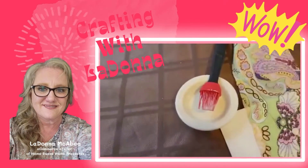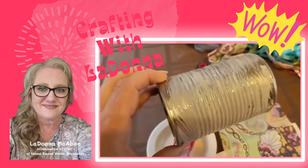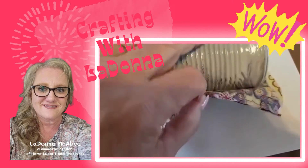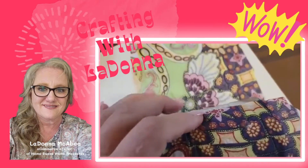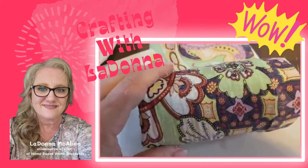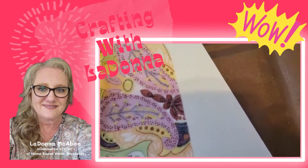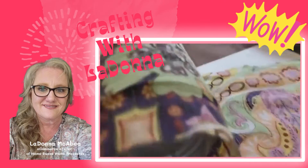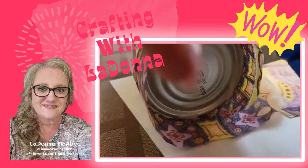I found a brush — any kind of brush will do. I went ahead and coated my can with my homemade glue. Now I'm laying the can on top of my fabric and just rolling my can in the fabric. You just want to coat it really nice. It doesn't matter if it wrinkles or shows wrinkles on the can. Then I go ahead and cut my fabric where I need to using a pair of scissors.